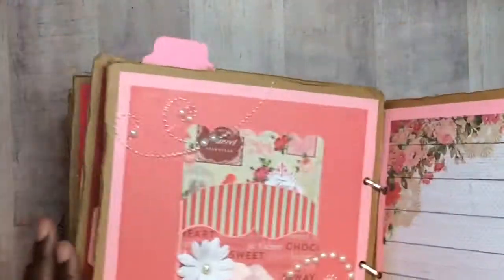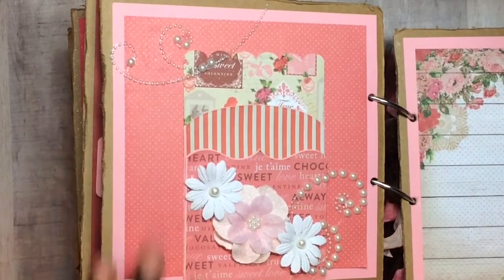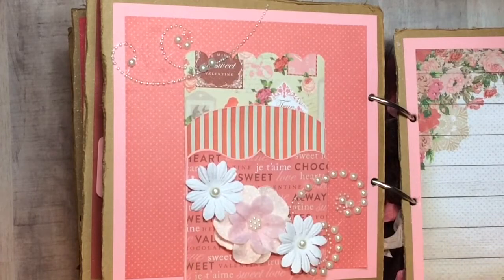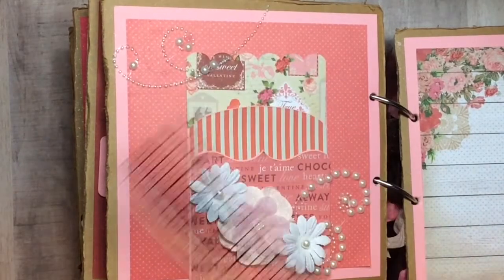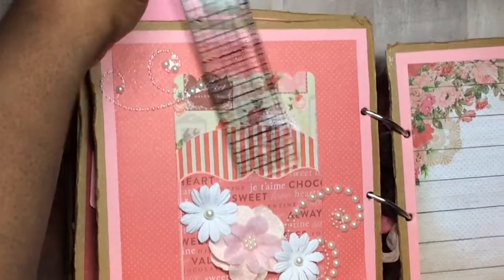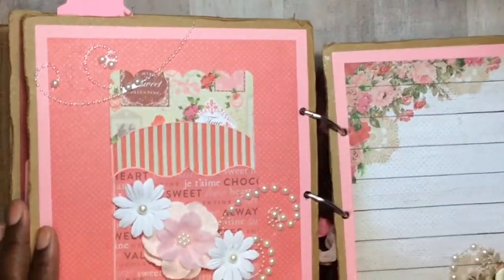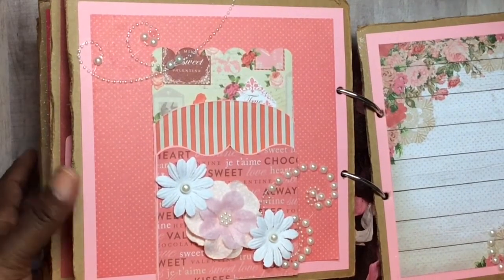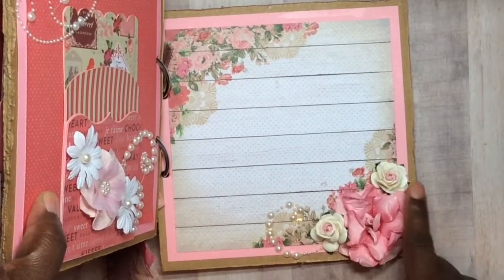The next page is the triple pocket from Fun Stampers Journey. I did flowers and Want to Scrap elements — these pockets do open, but when you glue them down during assembly the side stays open. I glued mine down, which I sort of regret, but you can still add tags in there, which I'll do later — I actually forgot for this video. On the last back page we have flowers, a collage, and a big photo space.